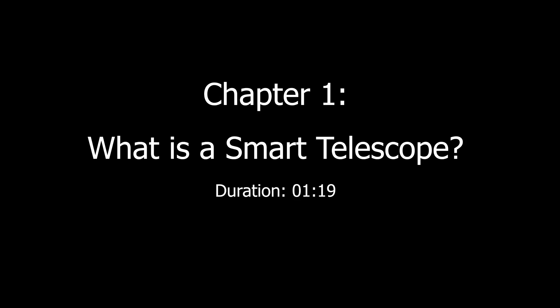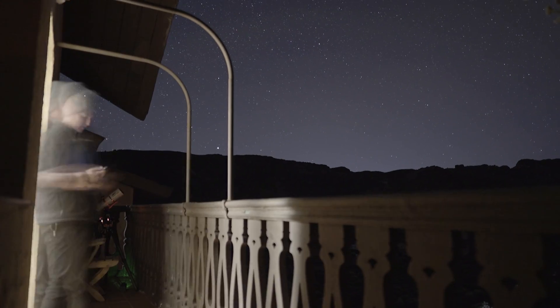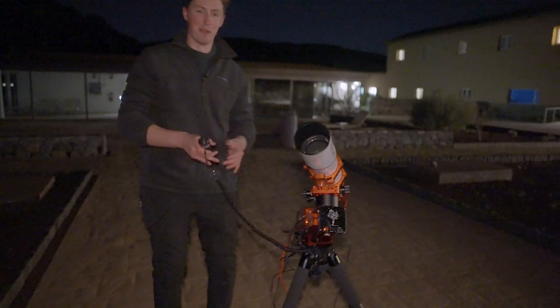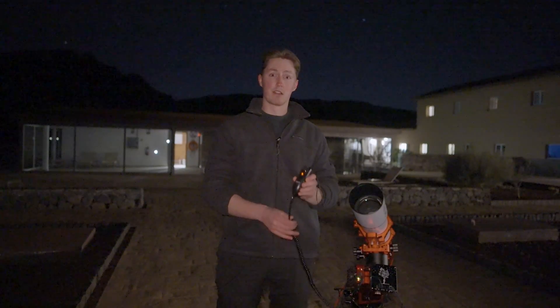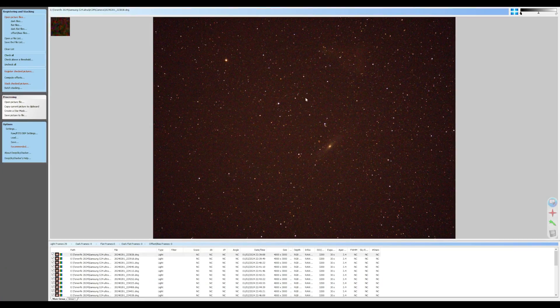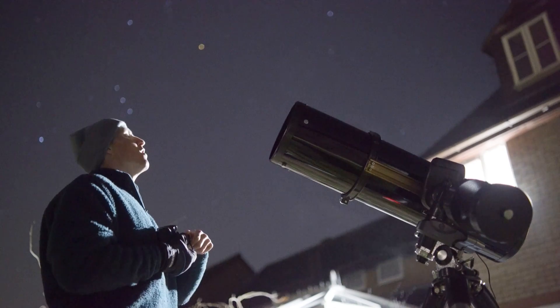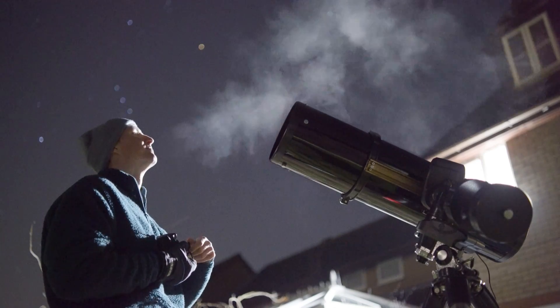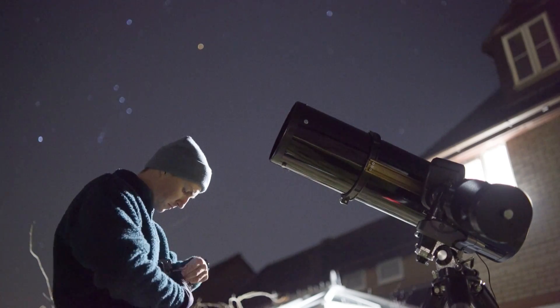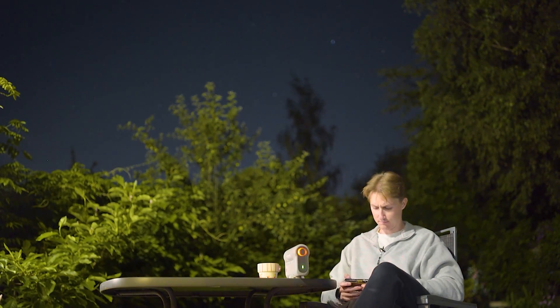But before we begin, what even is a smart telescope? Typically when imaging our night sky we need a tracking mount to counteract the rotation of our planet. Once we have this and a capable camera, we need to navigate our night sky and start snapping pictures, before going back inside to our computers and spending hours stacking and processing the images. Now this is a nightmare, especially if you live somewhere super cold outside. The beauty of the smart telescope revolution is that it removes a tremendous amount of this hassle by creating remote-controlled all-in-one astrophotography packages.